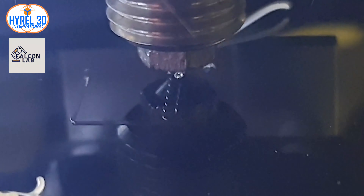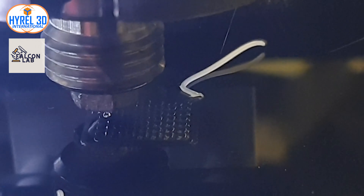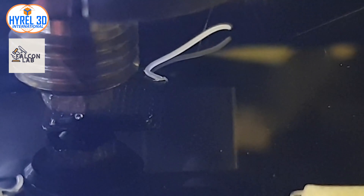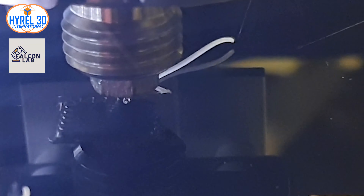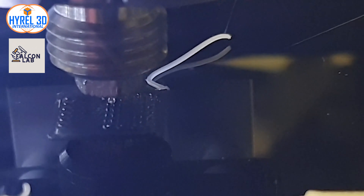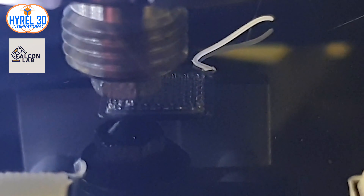Welcome to today's video. I will show you how to remove your printed scaffold without any deformations. We are printing a gyroid scaffold generated using Repetrol. You can find more details about the auto scaffold generator by visiting the link in the description below.